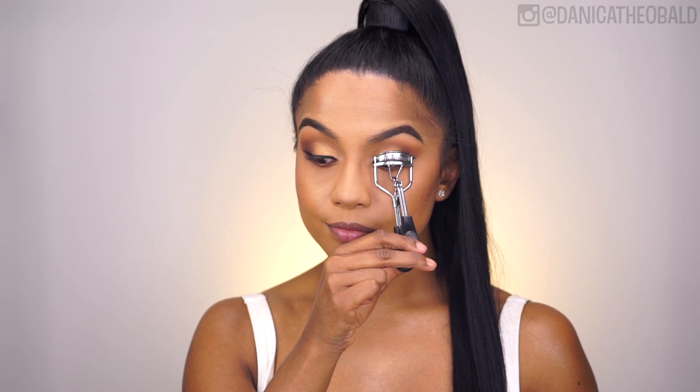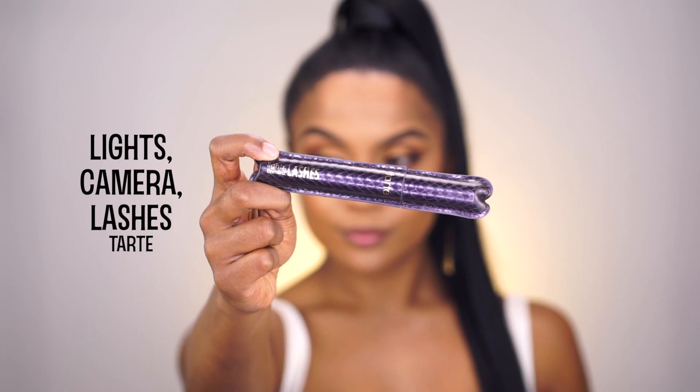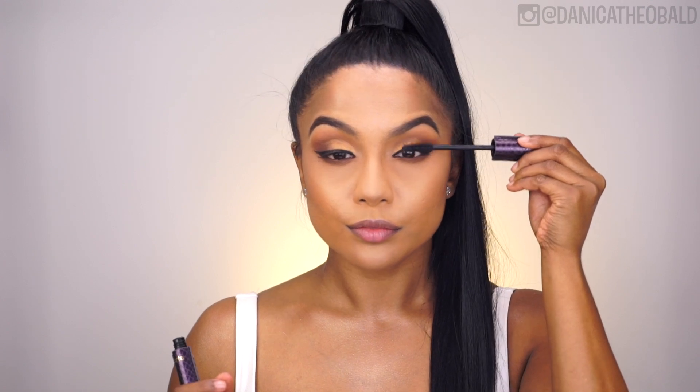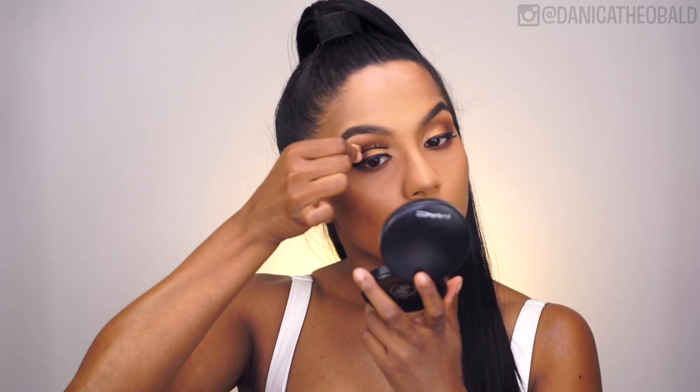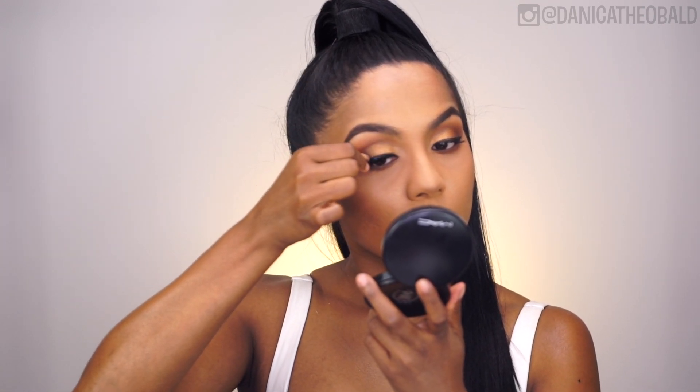Next, I'm curling my lashes and then coating them with Tarte's Lights Camera Lashes Mascara before applying my holy grail false lashes to create bold, full eyes. And then finishing the eyes off by coating my lower lashes as well.